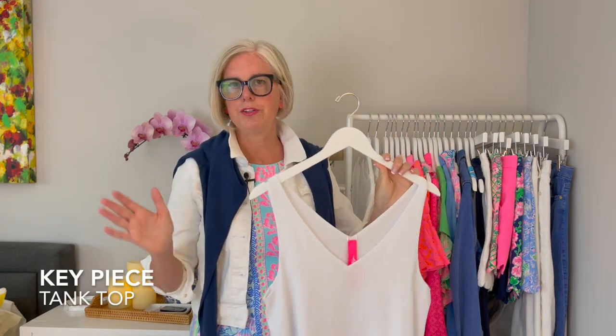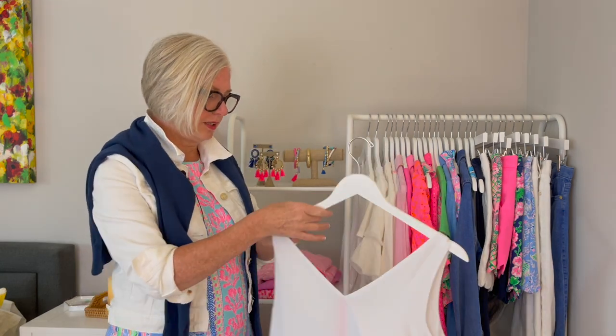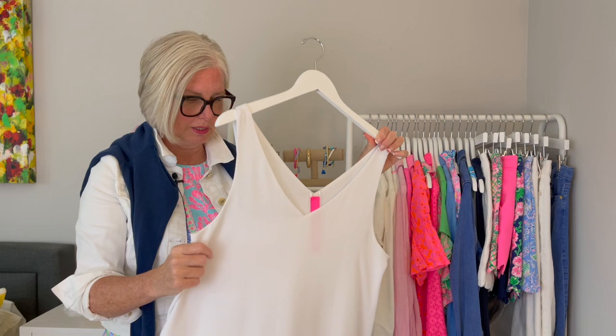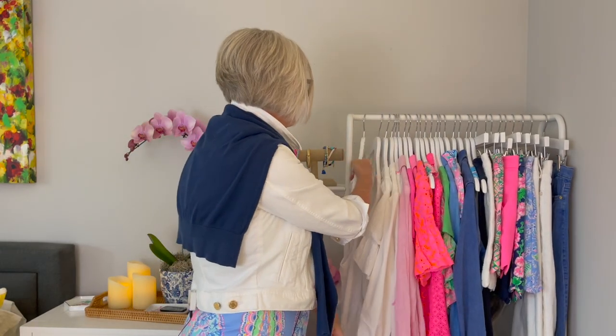I hope that inspires you not only to add color, but to actually see what pieces I'm putting in and understand what will mix and match together. One of the key pieces I always like to have, no matter what, is a tank. You can layer this under just about anything — under a shirt or wear it alone. This one is actually reversible, with a v-neckline and a nice drapey fabric that gives it a slightly dressier look. A tank top is a very important piece in my wardrobe.